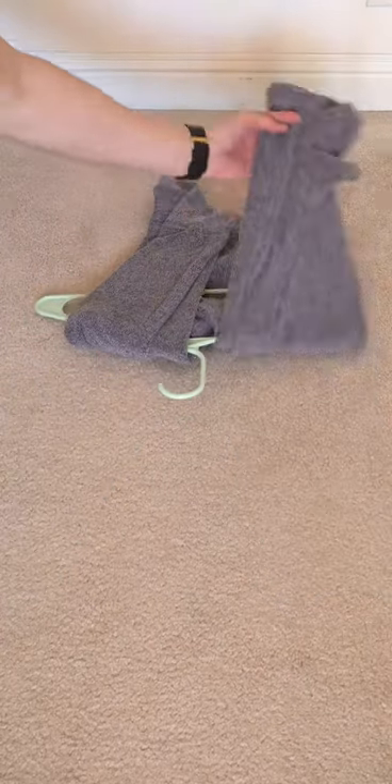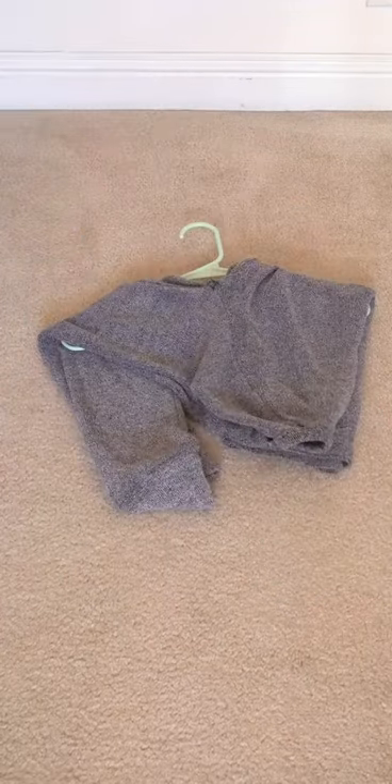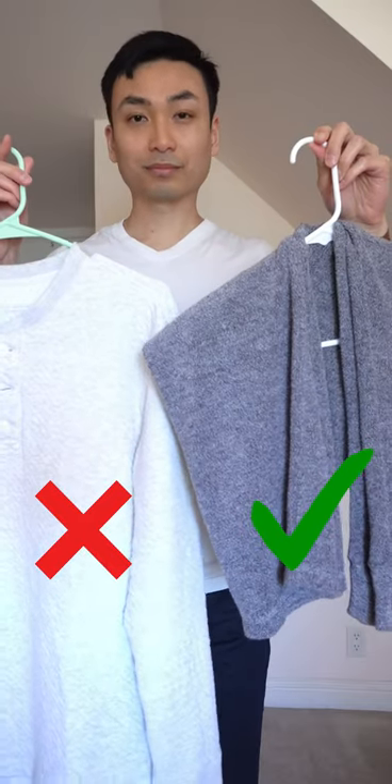Place your hanger upside down and fold it over the hanger, and that's it. No more nipples — well, just the two that you normally have.